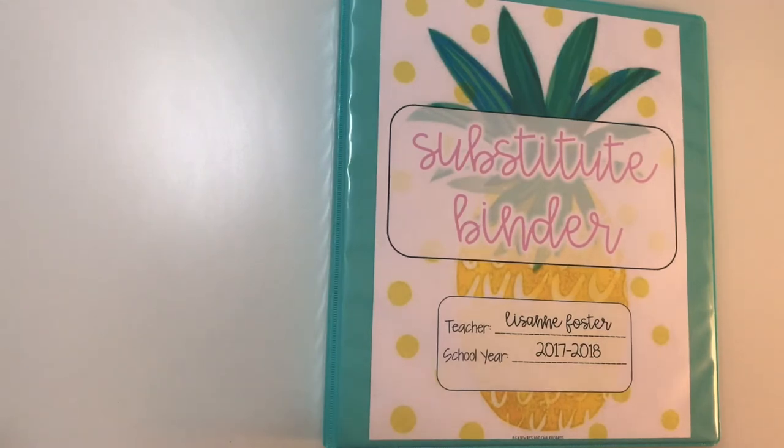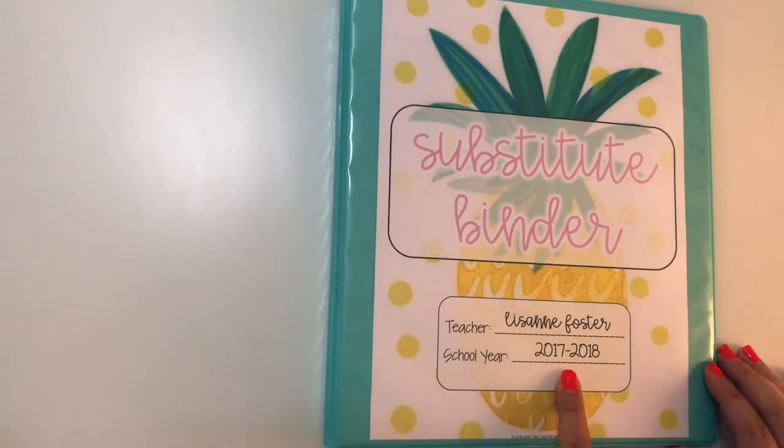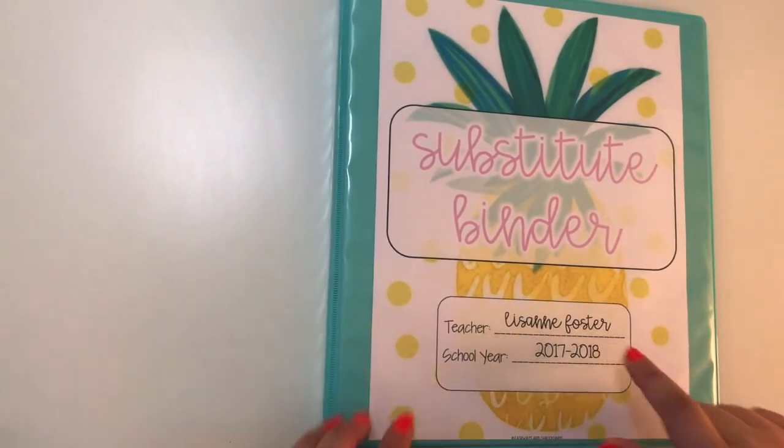First, you need to make sure that it is clearly labeled and that people know what the binder is, especially if you're out without knowing that you're going to be out. It's good that your other colleagues know where to find it, what to look for, and then of course repeat substitutes know what they're looking for as well.